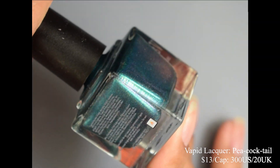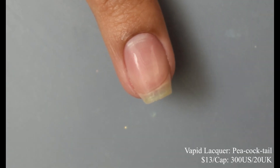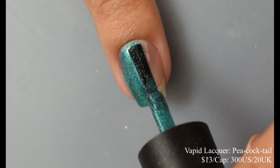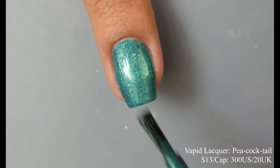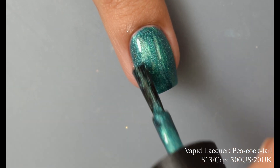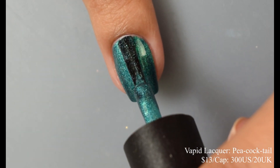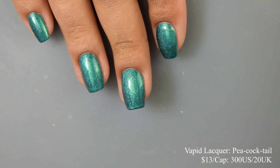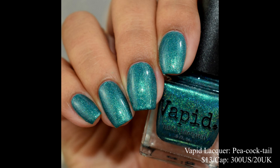Next we've got Vapid with Peacock Tail — a teal shade with green to blue to violet shifting shimmer and linear holographic. Capped at 300 US and 20 UK. The formula is very rich and smooth — another excellent buttery formula. Two coats and everyone's good to go, and it's honestly flirting with being a one-coater. I'd suggest light to normal coats and go up to two for a really nice plump appearance. My swatches didn't do this one full justice — there's a strong shimmer and lots of holo happening with it, and the video is more representative of what I'm seeing in person.